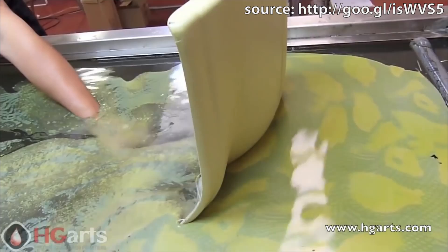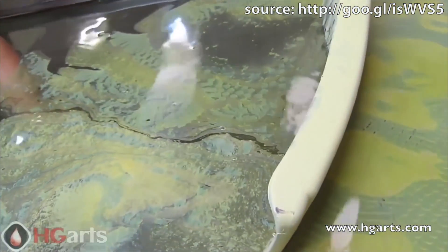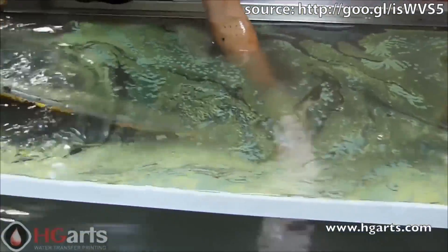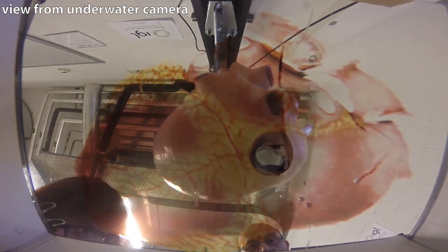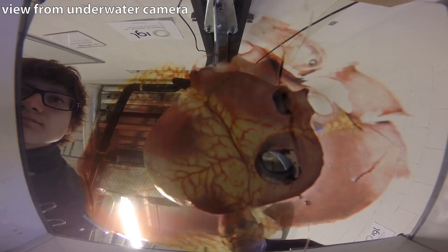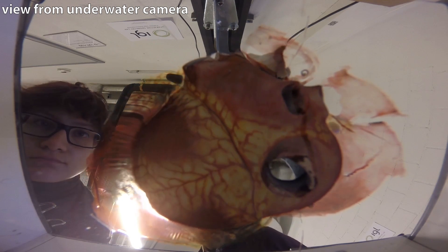Water transfer printing is a standard industrial process to transfer repetitive patterns on objects. We propose a novel technique that uses water transfer printing to transfer an arbitrary prescribed texture to an object using a specialized parametrization algorithm.